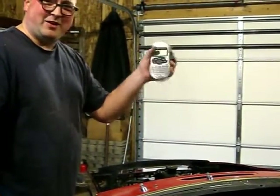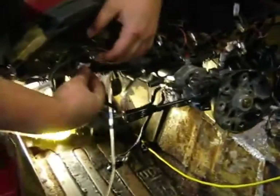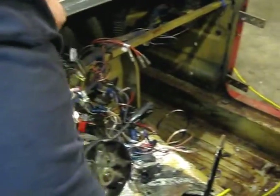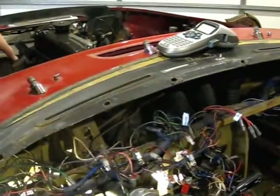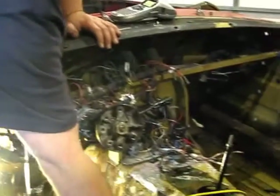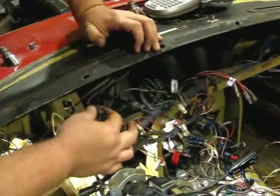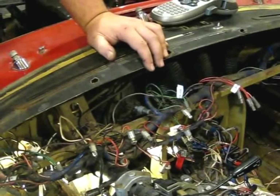I just got a little labeler - 20 bucks at Target. As I disconnected wires, I labeled what they go to. There's a ton of stuff right here but you can kind of see where they go. The choke over here I actually had to unbolt and then pull the cable out. The speedo and the oil pressure gauge - there's just a little nut deal on here I had to loosen up to get it to come free.